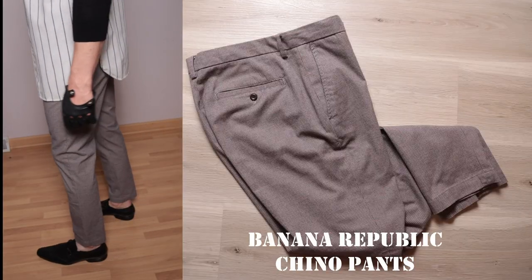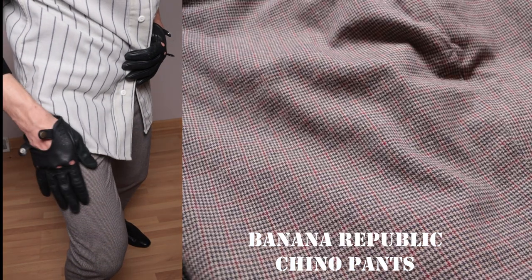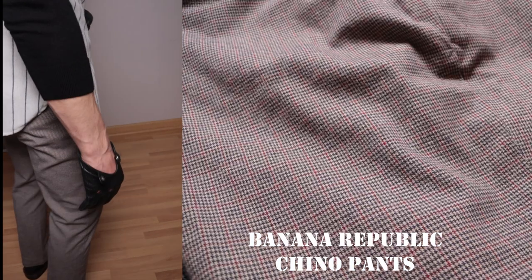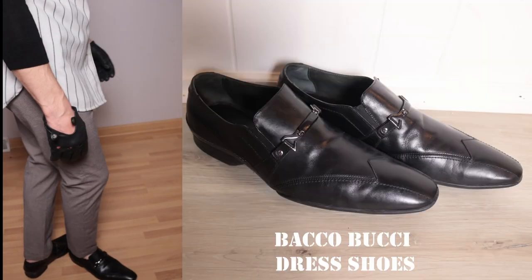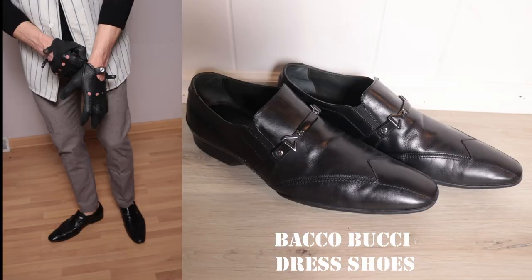On the bottom we have some cotton-blend pants with a wool effect and a really intricate pattern on them — you might have seen these before in my other videos. On the bottom we also have some Bakobuchi shoes, which is a company under Meslon.